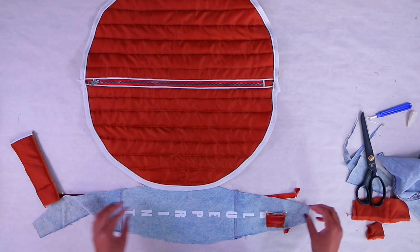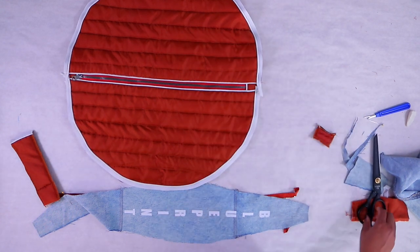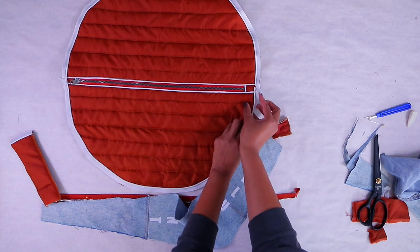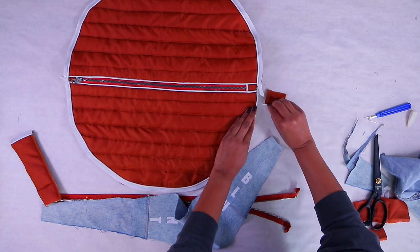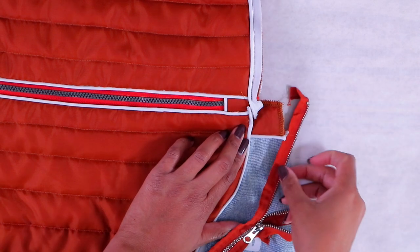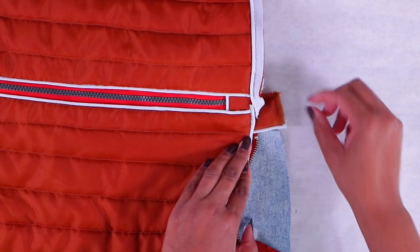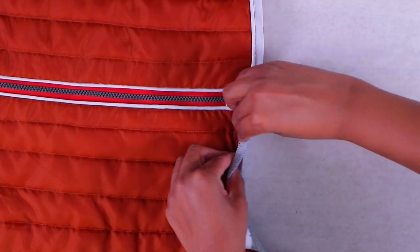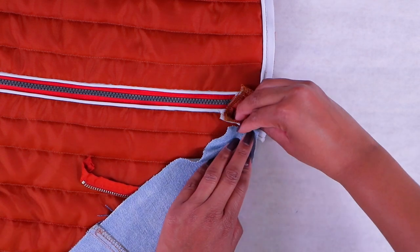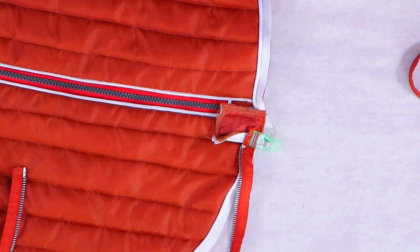Let's go ahead and start layering. The way I figure out how everything should be layered — as far as zippers and pieces — is I put it how it's supposed to look: this folds over, this is underneath, and the zipper goes here. Once I can visually see the layers, I hold it in place or pin it, fold it over, and that tells me what order everything should be sewn in. I'll sew the top piece on last and serge those edges.